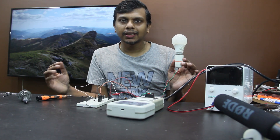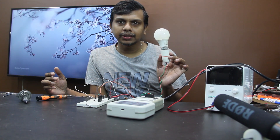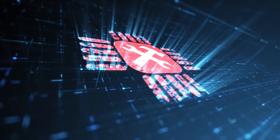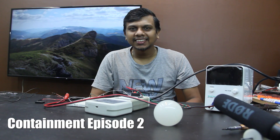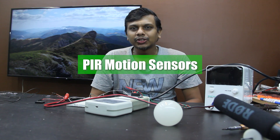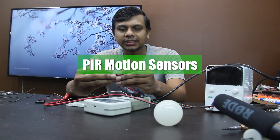The motion sensor has a light on the AC, that's why we have a light on the 220V. Hi guys! Welcome to this episode of Aishwana. This is the Containment Zone Episode 2, and this is the PIR Motion Sensor.